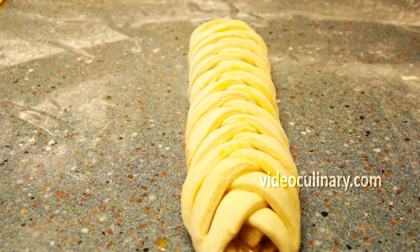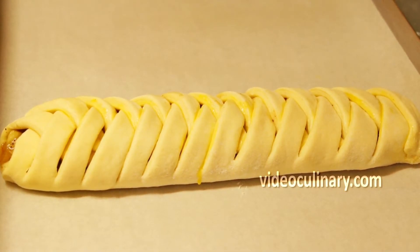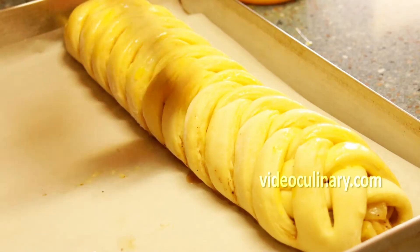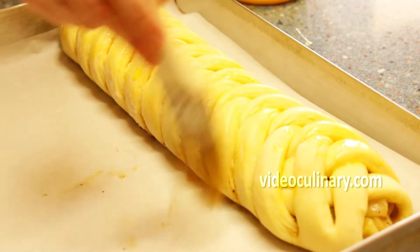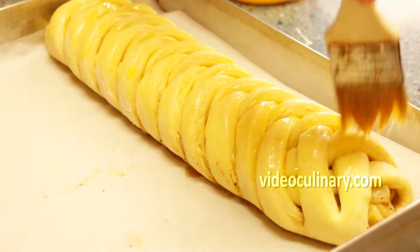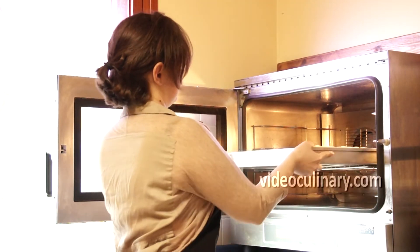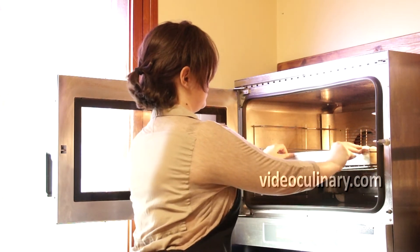Transfer the pastries to a parchment paper-lined sheet tray. Cover and let rise for an hour and a half. Brush with egg wash and bake at 180 degrees Celsius until golden brown, about 40 minutes.